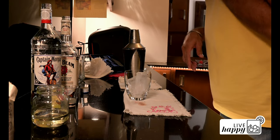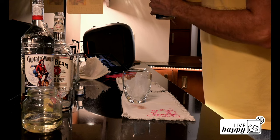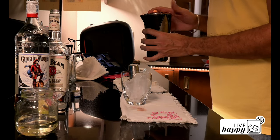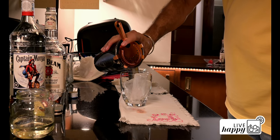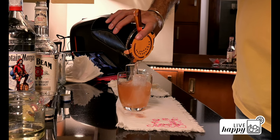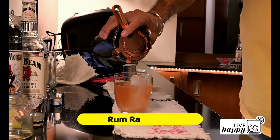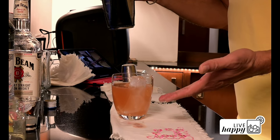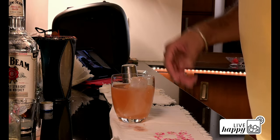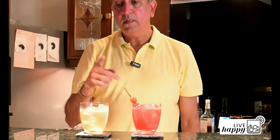I have a glass with broken ice ready. And this is your Rum Ramsay — again it looks very nice. The proof of the pudding is going to be in the tasting, so let's get to tasting. I have two beautiful drinks in front of me: Santiago and Rum Ramsay. Acid test.